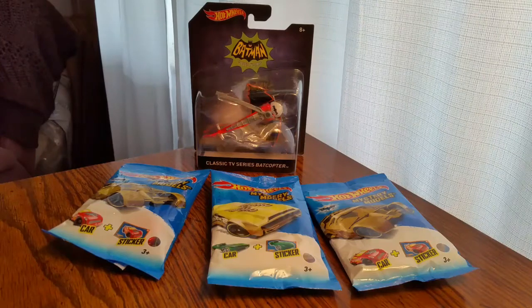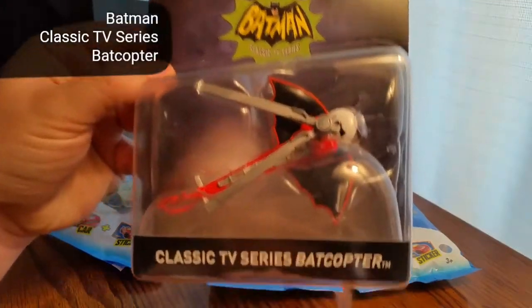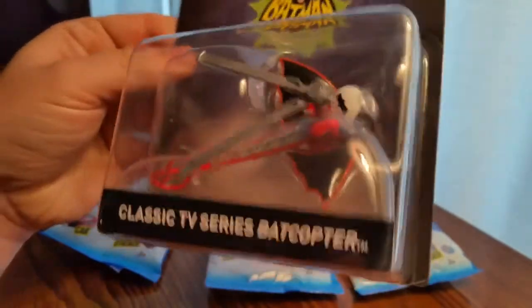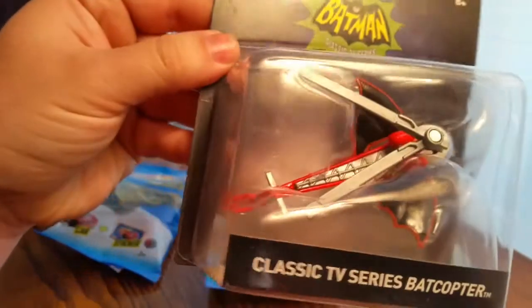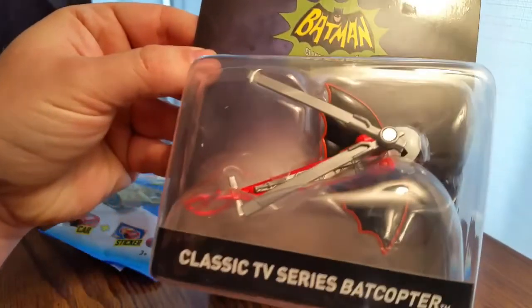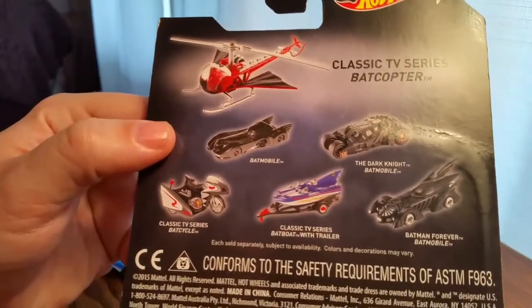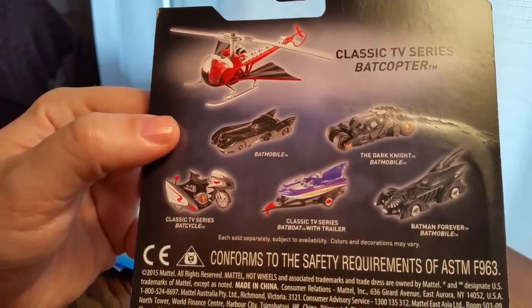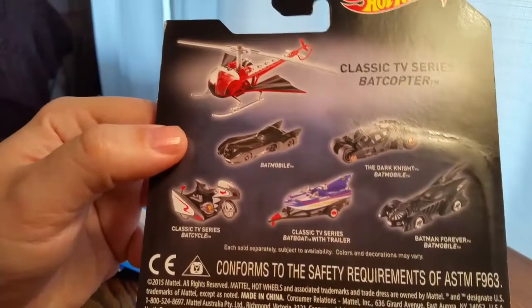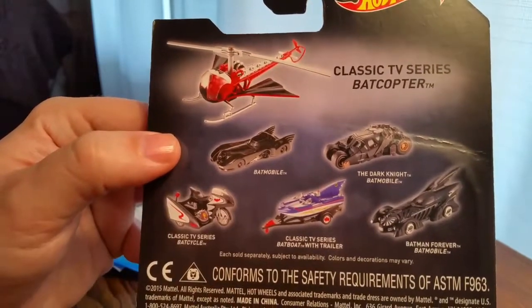So these are the Hot Wheels that I picked up at Walmart last night. I got three mystery models and one Batman classic TV series Batcopter. I'm just going to take a look at that — it's pretty awesome. Not like the other vehicles like the Batcycle and the Batboat or the Batmobiles, but I do love the Tim Burton Batmobile.